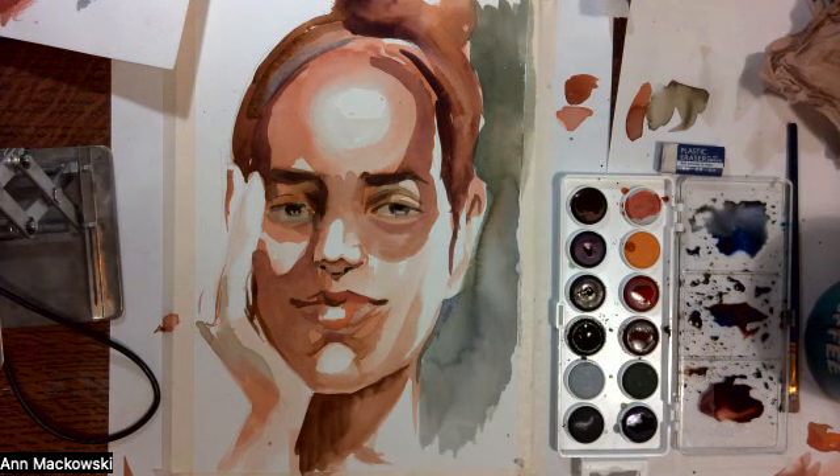Okay, so I hope this was helpful, and don't forget to share your work at soho underscore life underscore drawing.